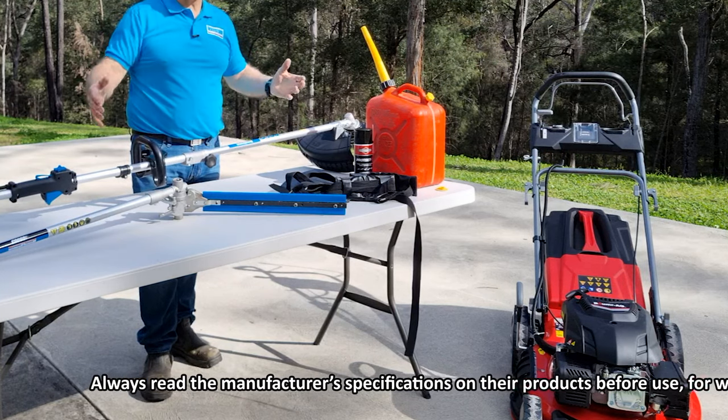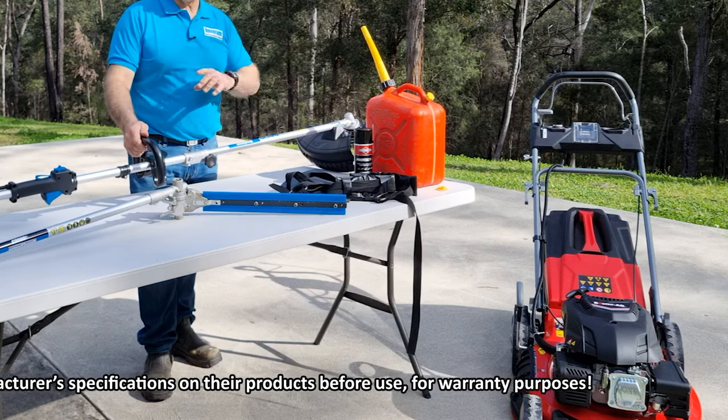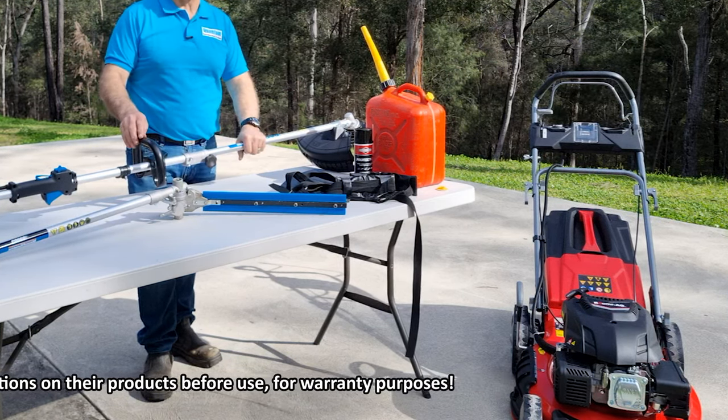Please make sure that you follow the manufacturer's specifications on your oils and also on your fuels. When you do buy the mower, it comes in a box and you have to unpack it and put it all together, and it does not have any oil in the motor — so please remember that.